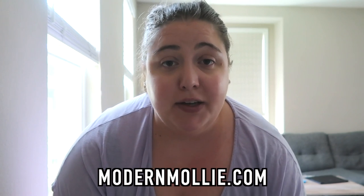If you are new to my channel, hi, my name is Molly. I do a lot of lifestyle content. I also share blog posts on my blog, ModernMolly.com. Please consider subscribing, and if you like this type of video, please make sure to give it a thumbs up. Without further ado, let's get into it.